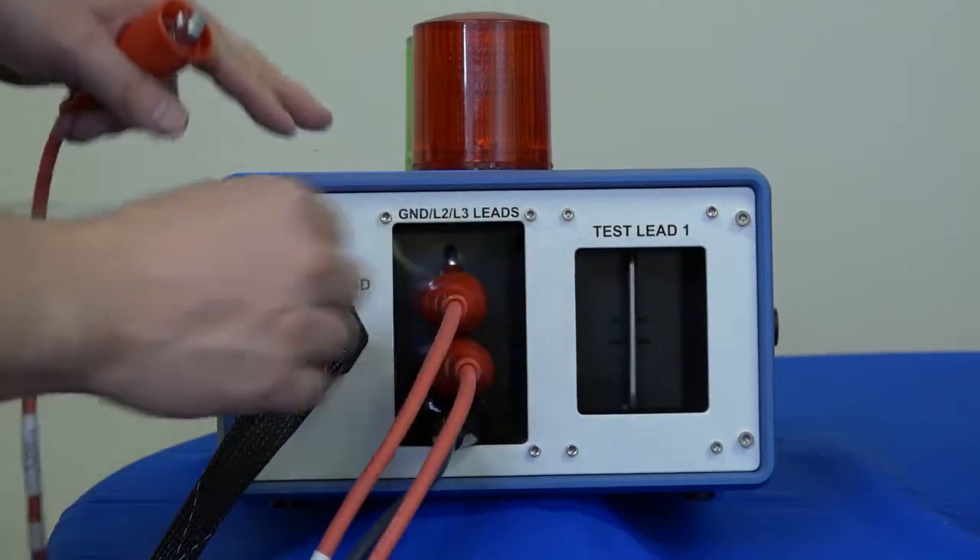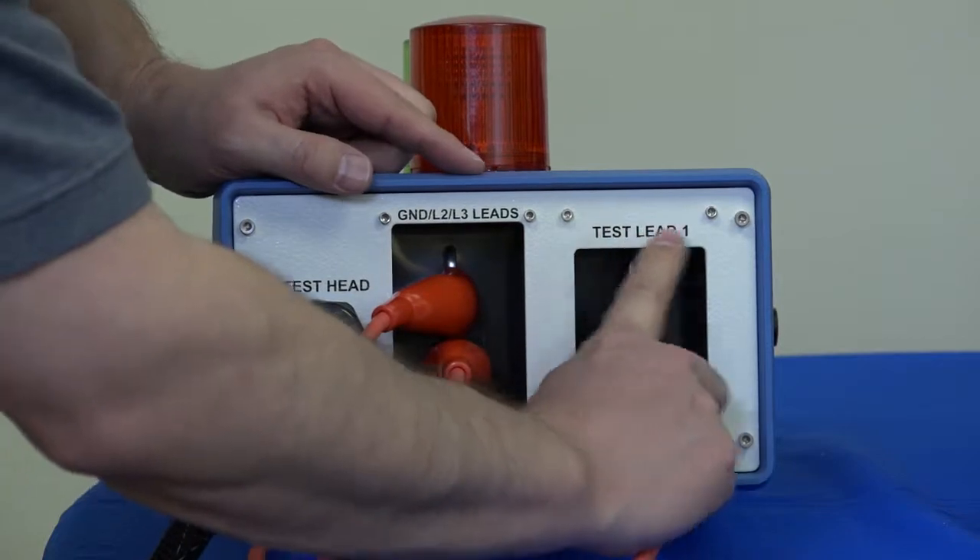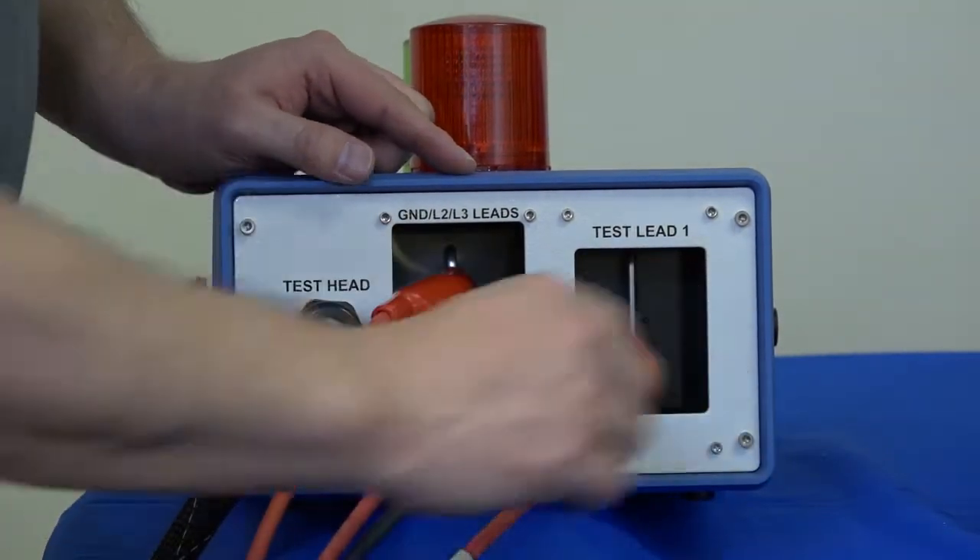Remember your leads are labeled one, two, and three. And then test lead one, where the active voltage is going to come through, will connect to test lead one bar over here like that.